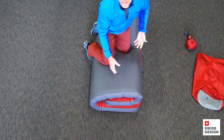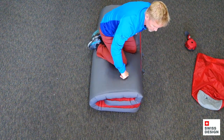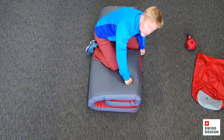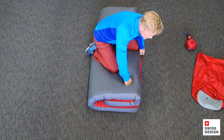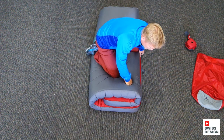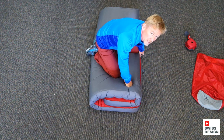And now I'm just going to use my body weight to go ahead and drain as much air as possible out of the mat. Just want to let this ease out — take your time, relax. Let as much air as possible get squeezed out of the mat just with the body weight. Slowly descending to the earth.